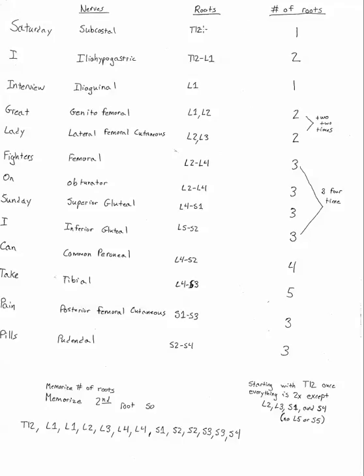I've written the roots for all of them and then the number of roots. The way you're going to use these two pieces of information on your test is: first, memorize the pattern for the roots. You do that by looking at the last root in the set of roots for any named nerve — there's a pattern between those. So that would be T12, L1, L1, L2, L3, etc. The pattern for the last root for all the sets of nerves is: T12, L1, L1, L2, L3, L4, L4, S1, S2, S2, S3, S3, S4.